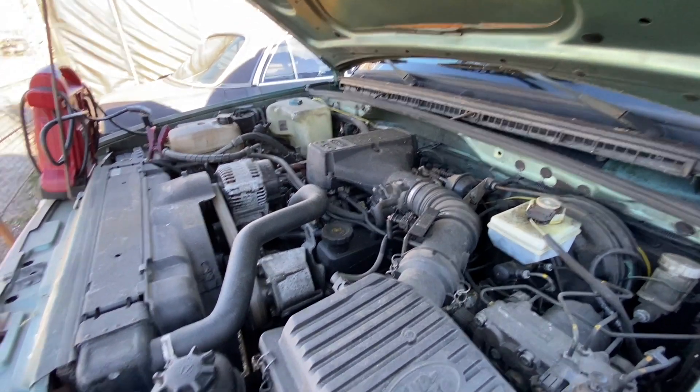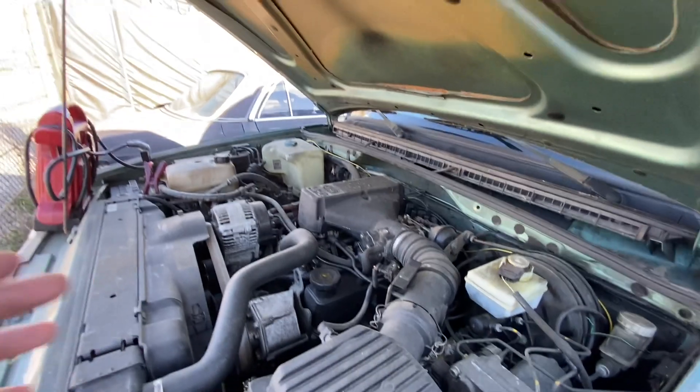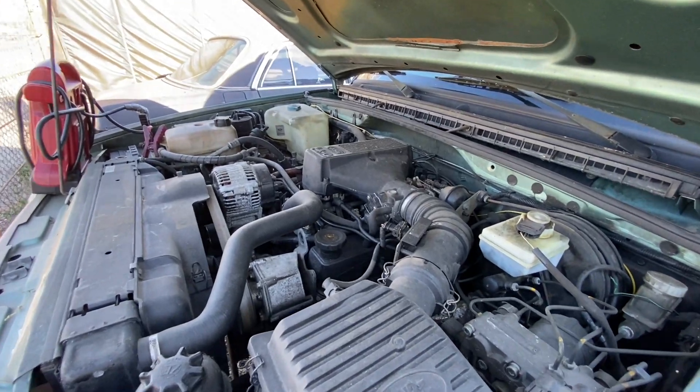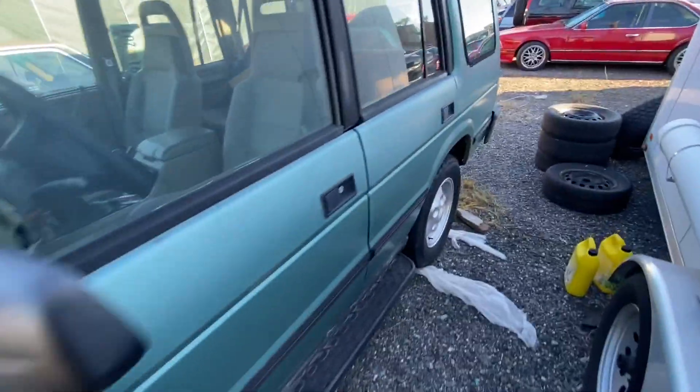The last thing I did was drive this — put about 150 miles on it after I bought it. I changed the oil and then the oil got milky, so I stopped driving it.